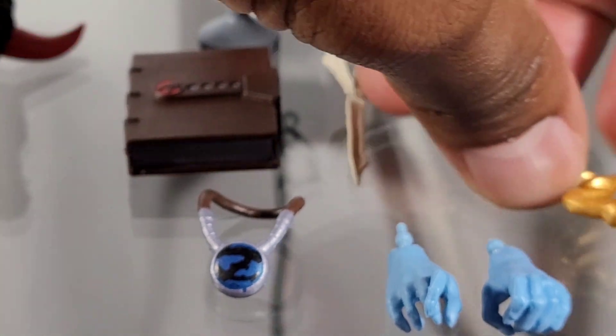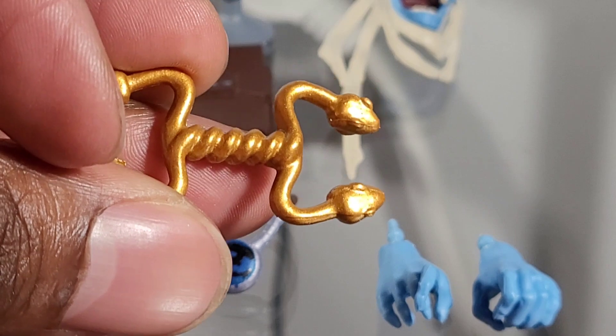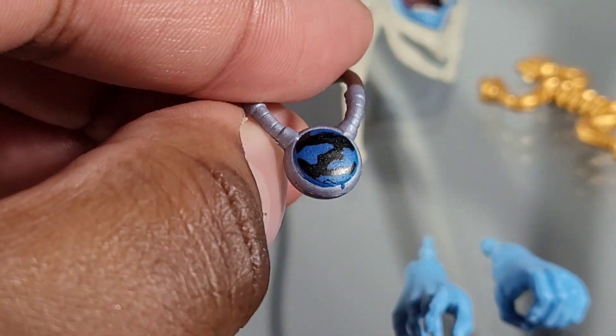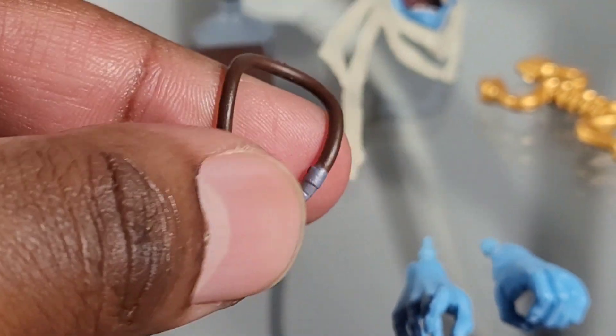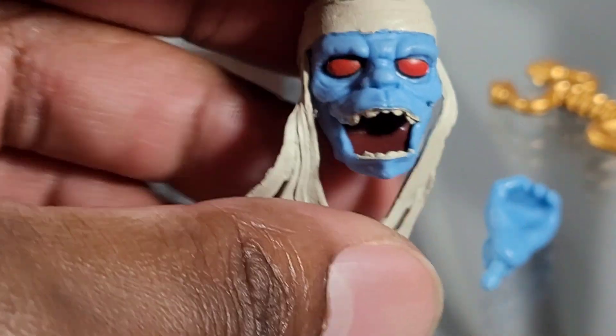We receive the Book of Omens. We receive the Hilt for the Sword of Plundar. We receive a medallion — there is a symbol, and you can actually see that pretty clearly. Mumra comes with four hands in total, and we receive two head sculpts.